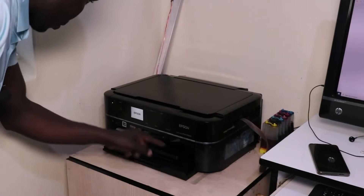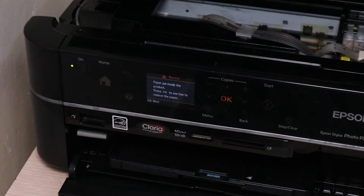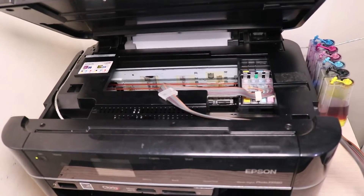Hey, what's up? It's Jeptyon Mutai. Welcome to my YouTube channel where I share tips and expert advice on freelance tech and business. This video is made specifically for people who have an Epson PX660 and are experiencing a problem with paper jam. I'm going to share with you the potential risk of not solving this problem as soon as you can on your printer. Stay tuned.